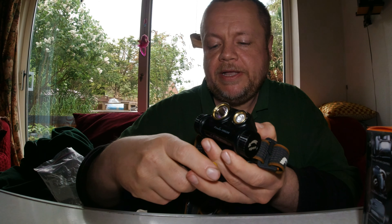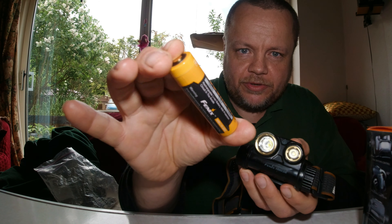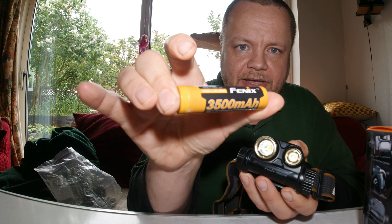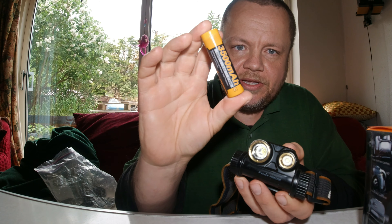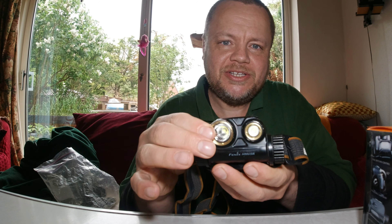It takes an 18650 battery — a 3500mAh, chunky battery. These are quite easy to come by. Your local battery shop will sell them, or you can get them on Amazon or import them via AliExpress quite cheaply.